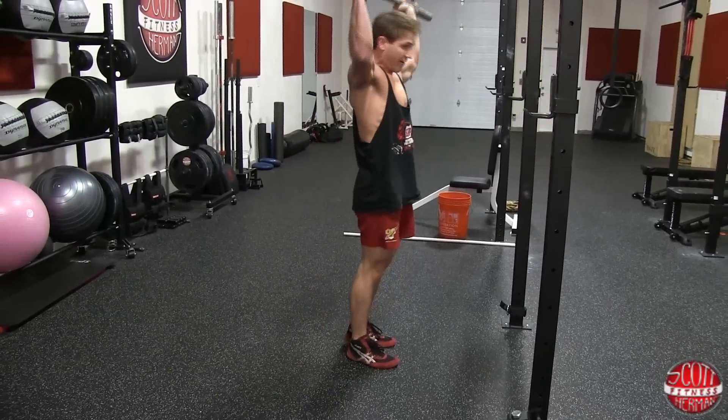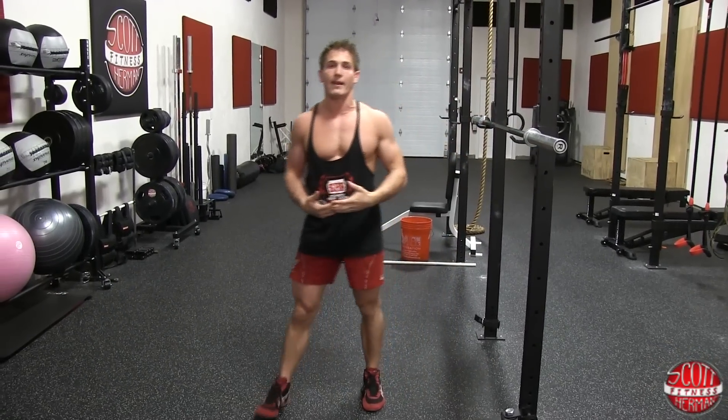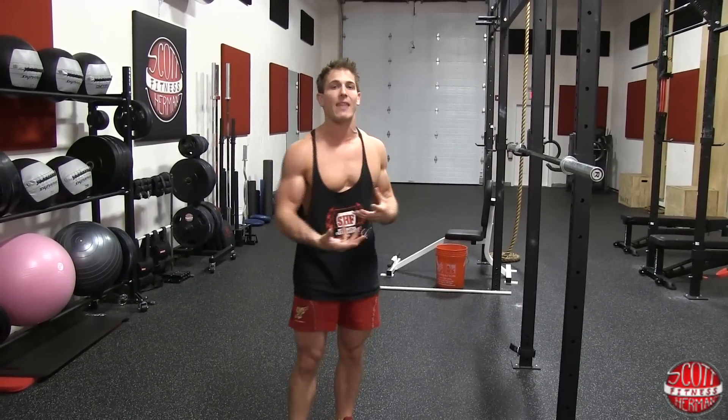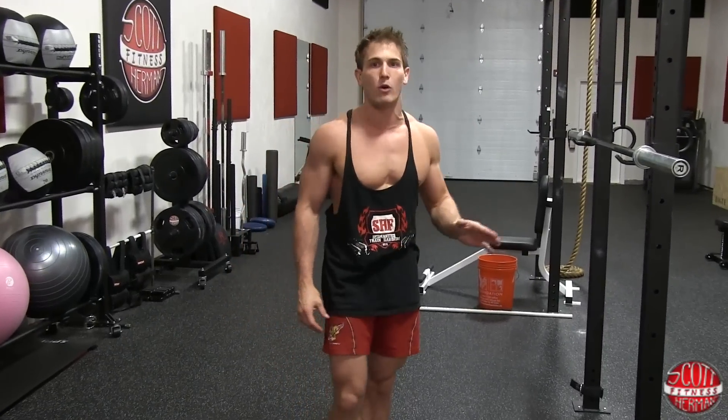Depending on where you're at with your fitness level, you might have to lower the weight to practice proper form. But I guarantee if you take these tips and apply them, you might have to lower the weight a little at first — but in no time you'll be much stronger, more flexible, and have way more power than you've ever had. I hope you enjoyed this video. Leave any suggestions or comments below, and as always, more good stuff coming soon.